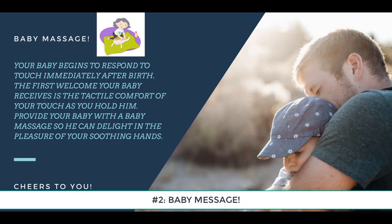Baby massage. Number one, materials: blanket or towel, baby lotion. Number two, safety: use a soft touch so you don't cause any rug burns. Be sure your baby isn't allergic to the oils or lotions you use. Avoid touching your baby's face so the oils don't get into your baby's eyes.